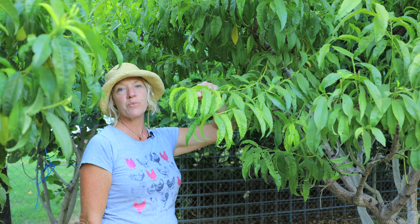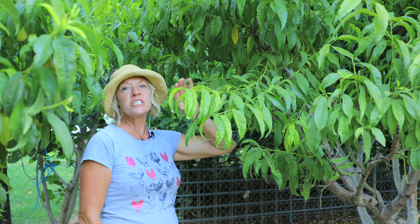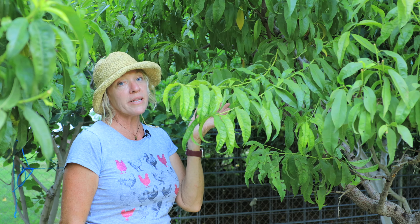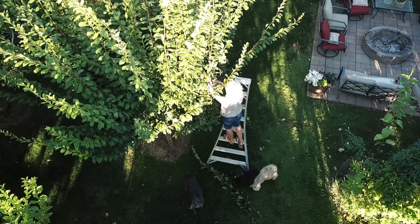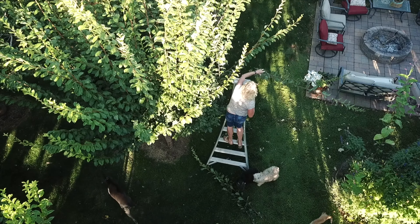I've trained this peach tree here open center, or open vase, so that just means that the center is open and it has four or five scaffolding branches. Peach trees put on a lot of new growth during the growing season, and this one has a lot of new growth in the inside of it angling inwards, and we're going to want to remove these. We're going to open it up — these are called thinning cuts — and a thinning cut is when you take a young branch all the way back to a main branch.